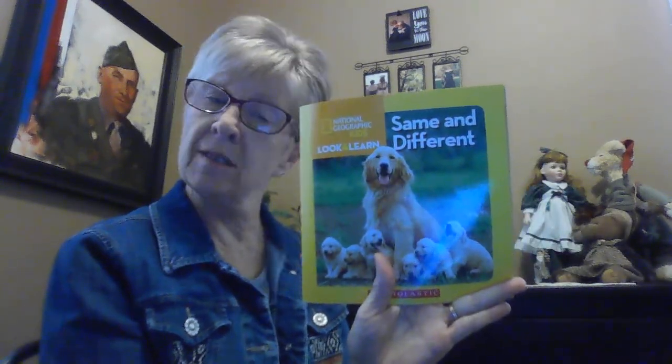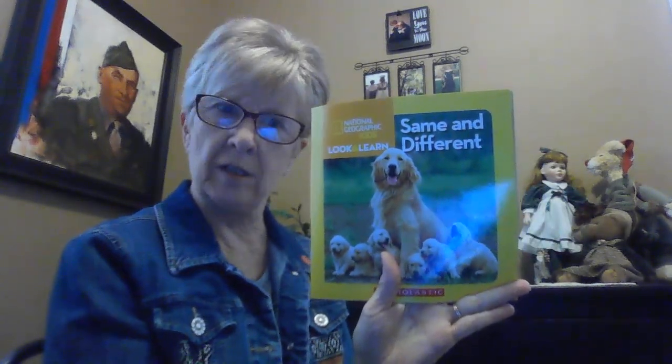Hi boys and girls, how are you? I thought about you as I opened my eyes today. I pray that you're doing well and that you're having a great time at home. Are you ready for our third book? We've done one on shapes, we've done one on patterns, and today we're gonna do one on what is the same and what is different.